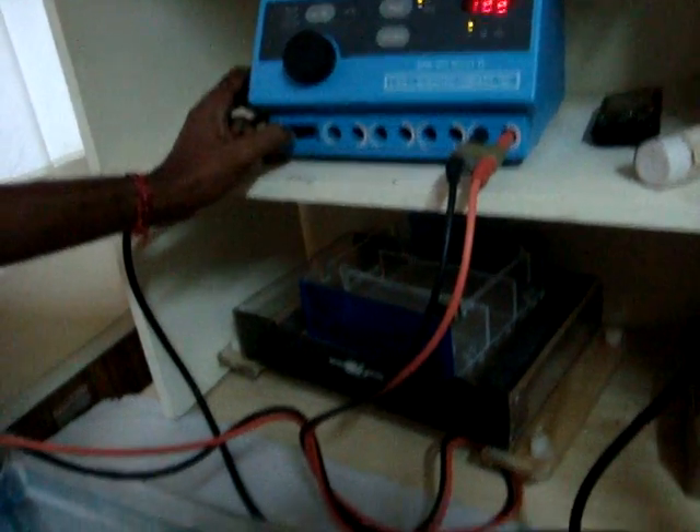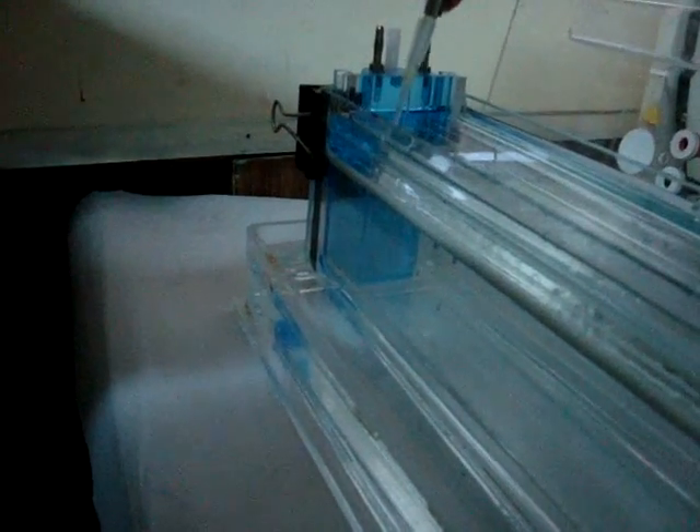Fill the gel tank with 1xTBE buffer — approximately 1.5 liters. After removing the comb from the gel, wash the wells using 1xTBE buffer. This is for avoiding the deposition of urea in the wells.